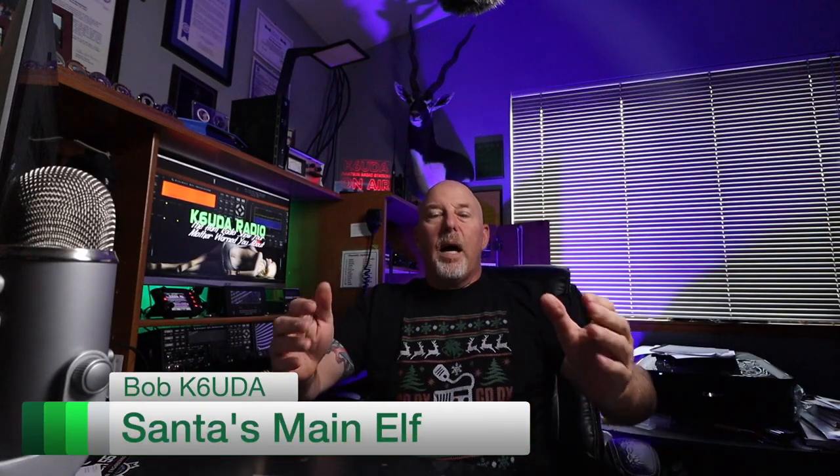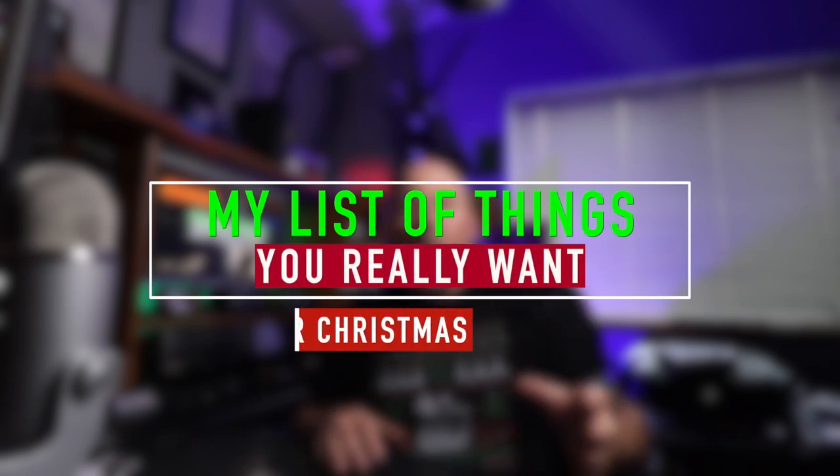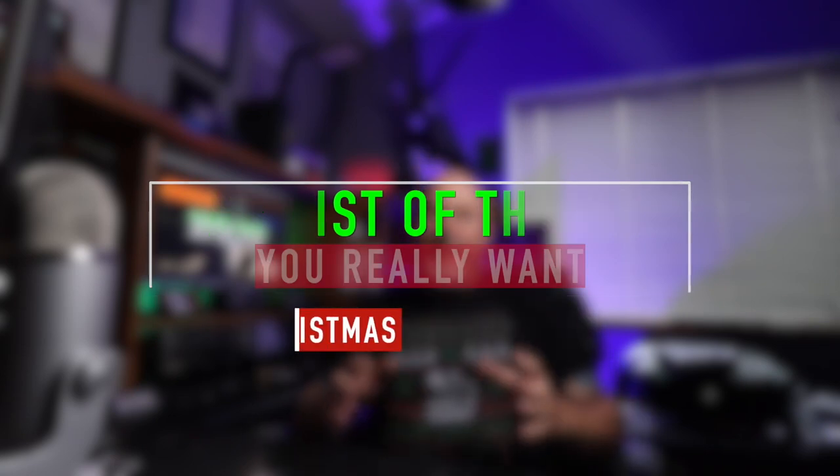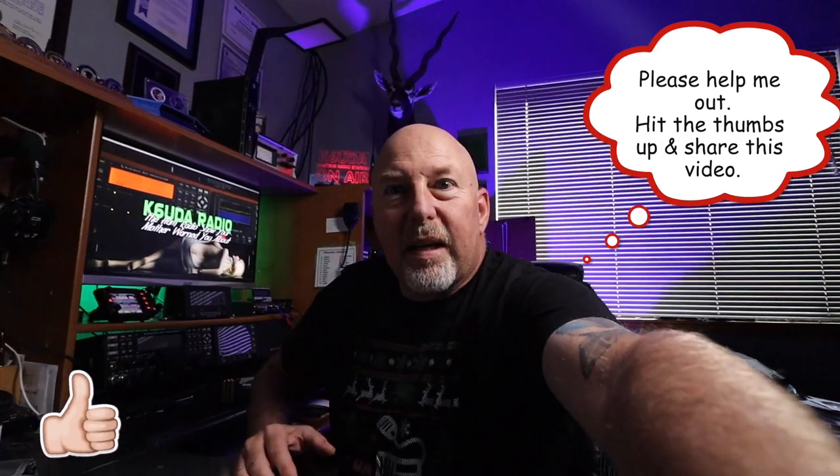This isn't just any old Christmas list. This year, I didn't go out soliciting Christmas gifts from all the manufacturers. These are the things that have found a significant home in my shack, and if I think they're that good for me, I think they're that good for you. So come on, let's go take a look at Christmas 2019.